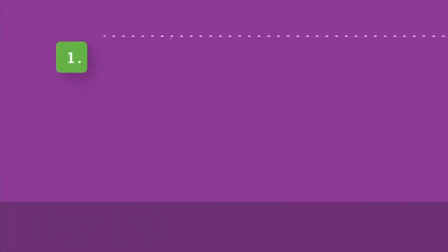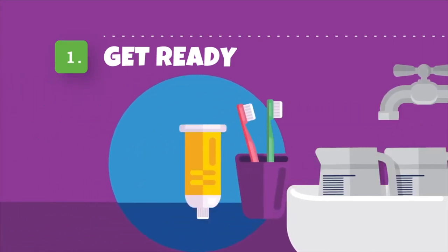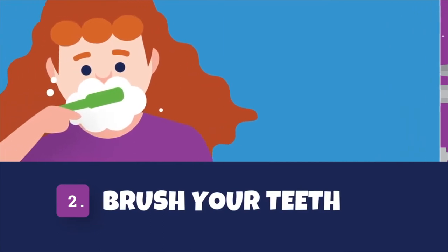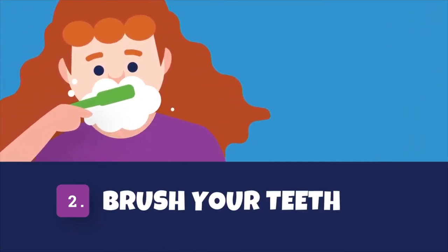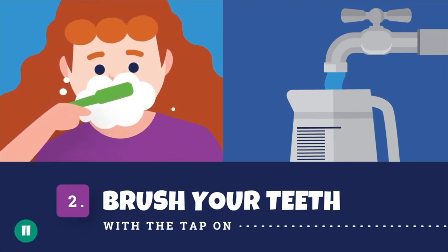Step 1 – Get both yourself and your partner set up with some measuring jugs in the sink and your toothbrushes at the ready. Step 2 – It's time to brush your teeth for the first time. Leave the tap on while brushing this time. Pause this video while you brush.